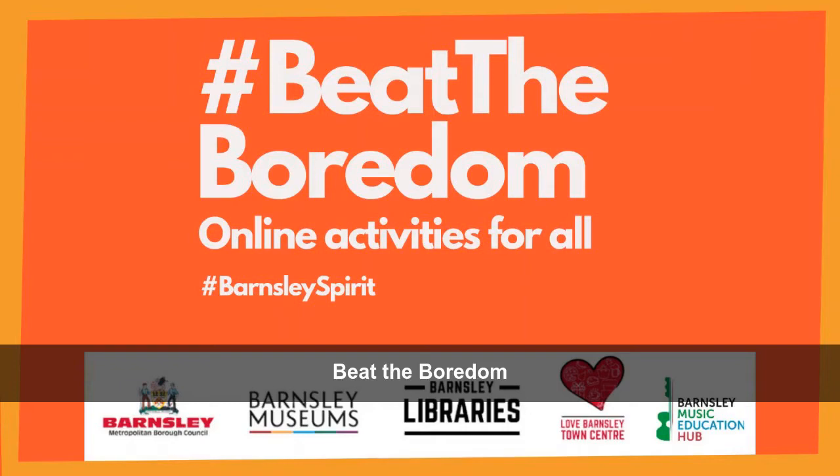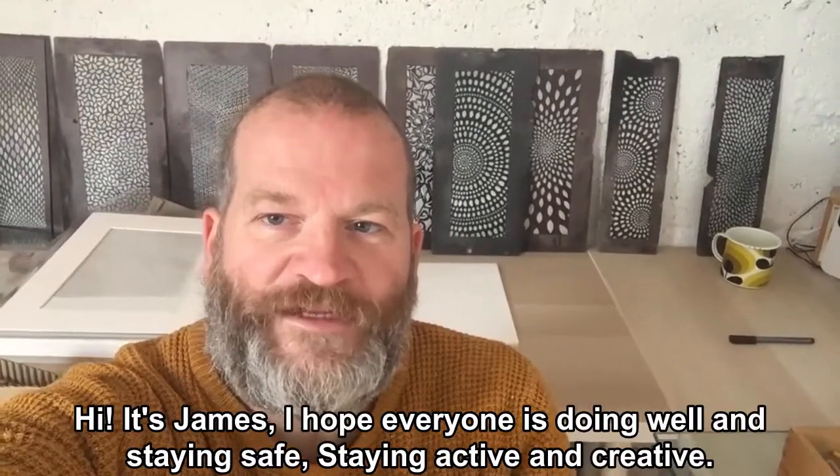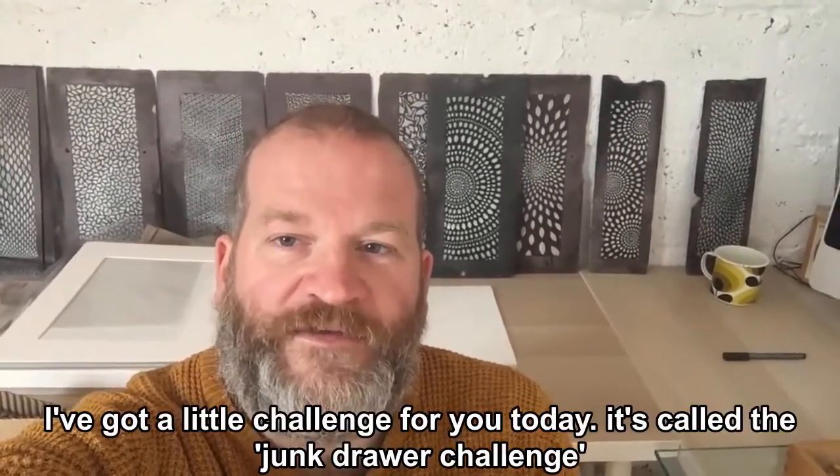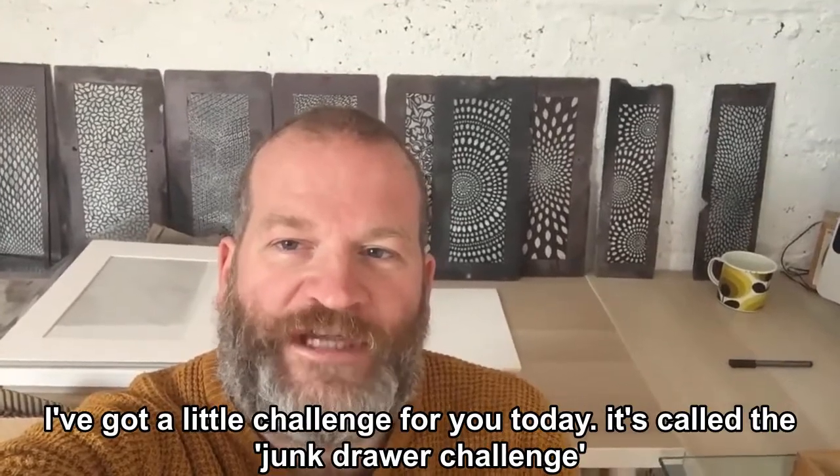Beat the boredom. Hi, it's James. Hope everyone is doing well and staying safe and staying active and creative. I've got a little challenge for you today — it's called the Junk Drawer Challenge.